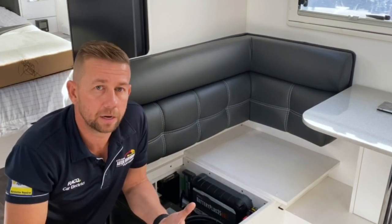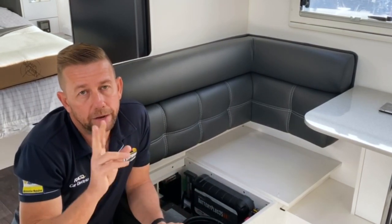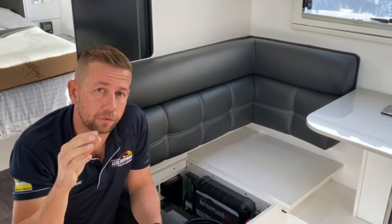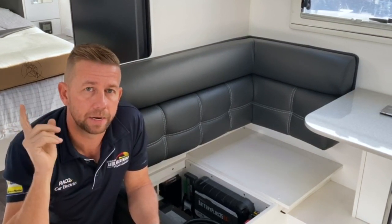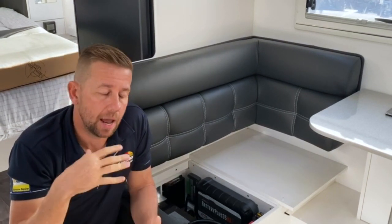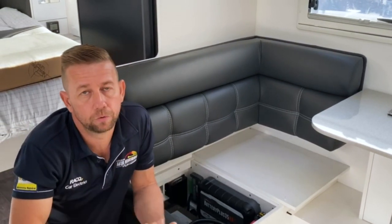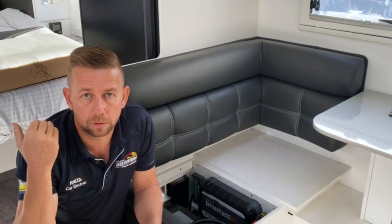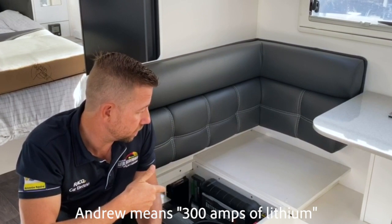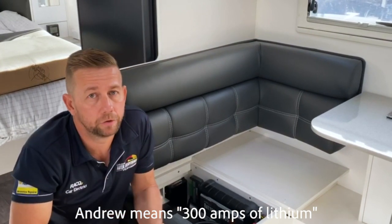The third way to charge it is solar. We've added another two 150-watt RedArc panels on the roof, giving us a total of 450 watts. We've also got space for maybe another panel if we remove the aerial — this thing's got satellite — but we'll run it with the 450 and see how it goes. If he needs more solar, we'll look at removing that aerial. Hopefully 450 watts and 300 amp-hours will keep up with the usage he wants.